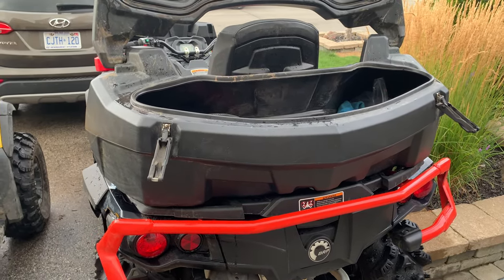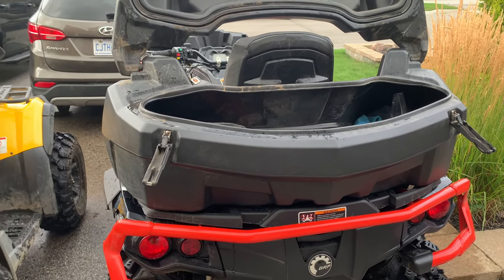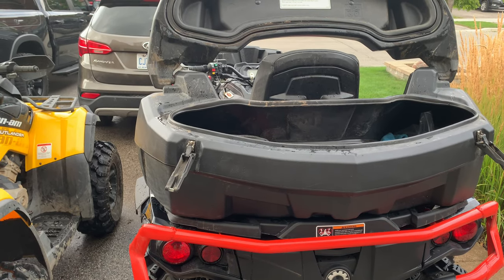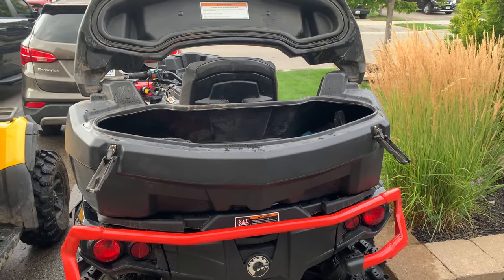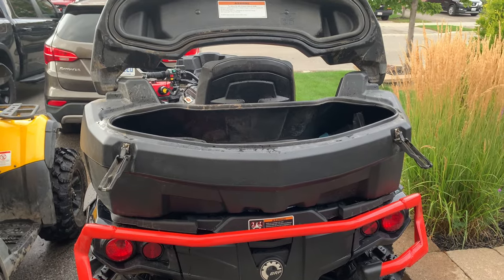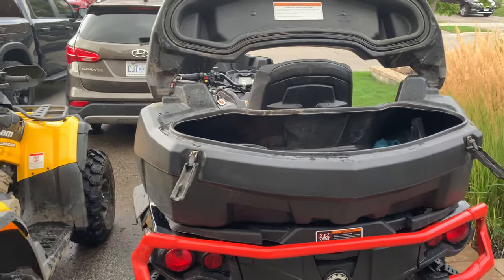The Can-Am box is 87 liters and the Tesseract is 130, so it is significantly better. Can-Am does make a 130-liter box, but I have friends with it and it's just crappy quality compared to both this Can-Am box and the Tesseract — it's much more flimsy and leaks like crazy.